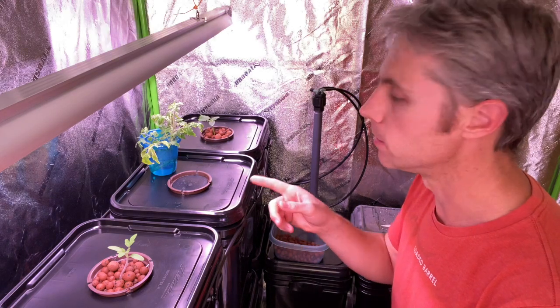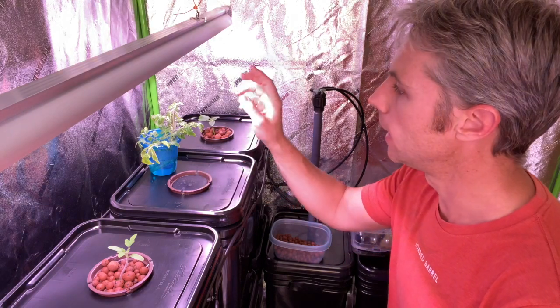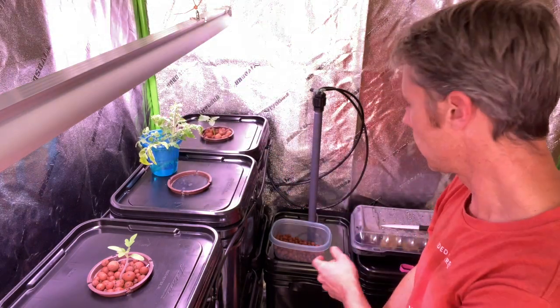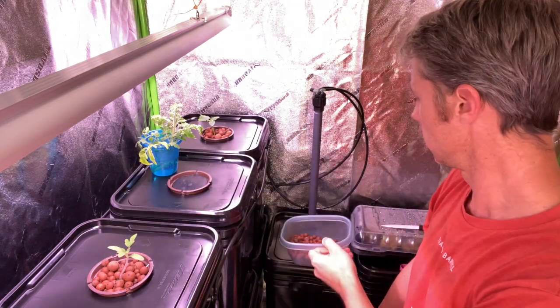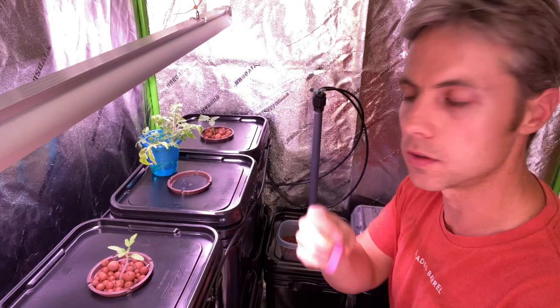Today I'm going to be transplanting a cutting I took off of one of my tomato plants. I rooted it in some water and I'm going to be transplanting it into my aeroponic bucket system. It just takes a couple things: I've got my bucket system with the net pot, my rooted tomato plant cutting, some clay pellets, a piece of rock wool which I'm going to wrap around the cutting, and an elastic to hold it together.